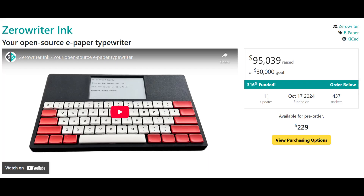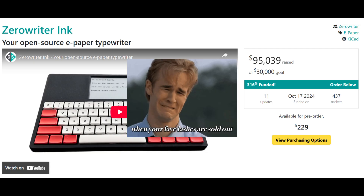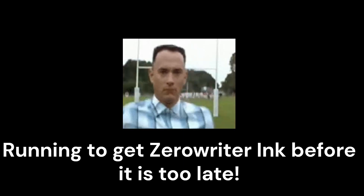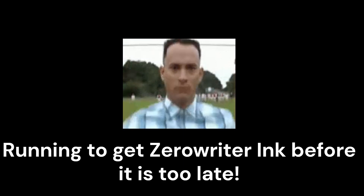If you haven't been following, last year we crowdfunded ZeroWriter Inc., raised enough funds where I could do the first production run and it's almost sold out. I think we've only got maybe 50 to 75 units left, something like that. So if you want to get one, now is the best time because I do not know when the next run will be.